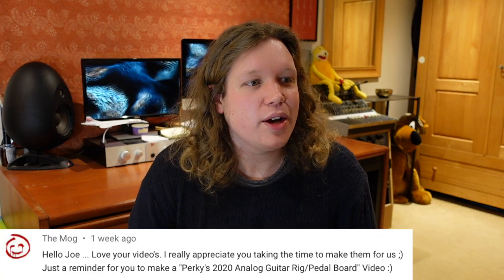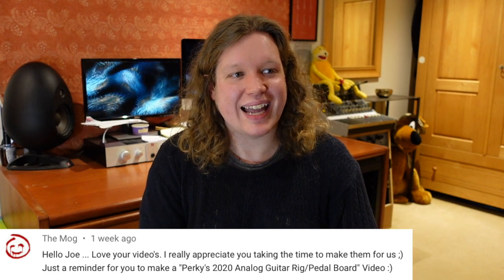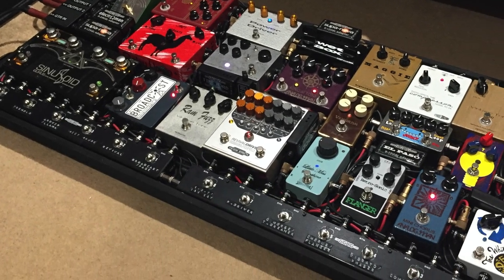The Mog says: 'Just a reminder to make a Perky's 2020 analog guitar rig/pedalboard video.' It'll be a 2021 video but it's going live at midnight tonight, so don't worry — it's coming. It's the most ridiculous pedalboard I've ever built — still all analog, very boutique. The Gig Rig Generator power supply is about to explode powering that many pedals, but it's as far as I can take the all-analog pedalboard concept with the physical board and power setup I've got. There is no room for anything else. It's the most ridiculous board I've ever done, but I'm dead happy with the sounds — it sounds really, really good. Don't worry, midnight tonight it'll be live.